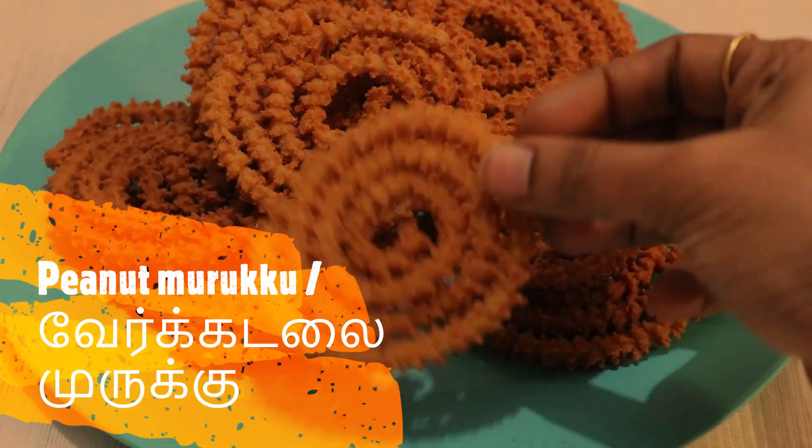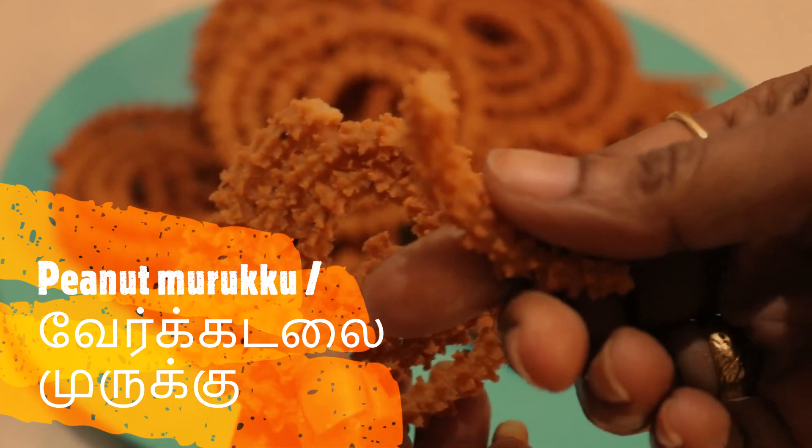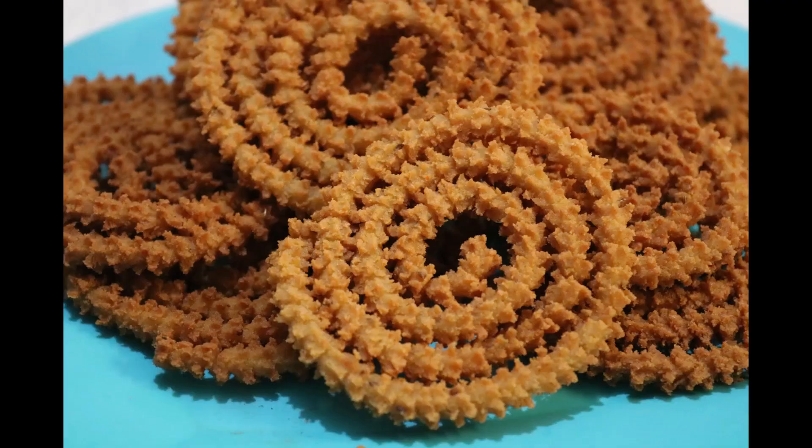Welcome to my channel, Shubhadra's Kitchen. In this video, we will see a very tasty dish. This dish is different from the usual dish and tastes different. Let's see how the dish is done. If you are watching for the first time, please subscribe to our channel and click on the bell icon.